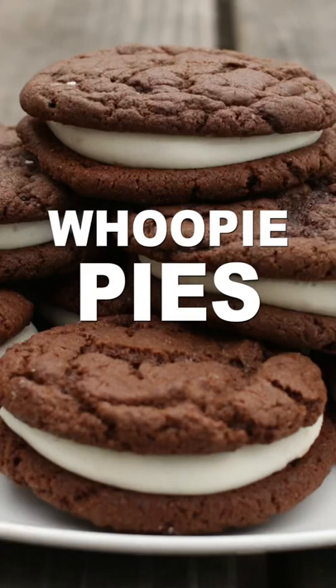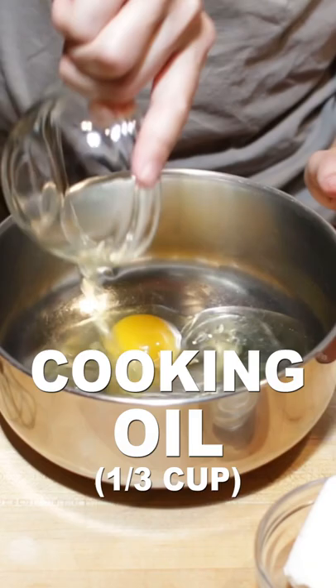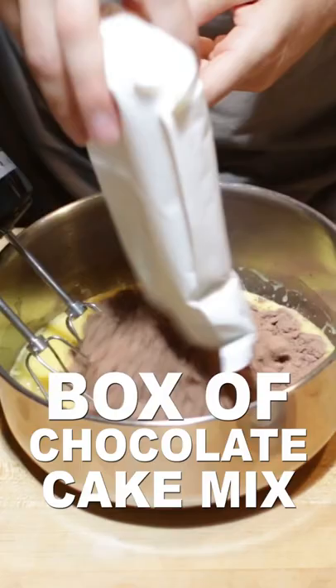Let's make whoopie pies. Add two large eggs and 1/3 cup of cooking oil to a large bowl and mix. Then add a box of chocolate cake mix and mix until a dough forms.